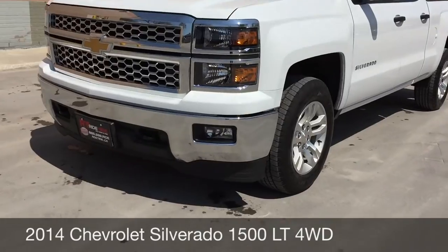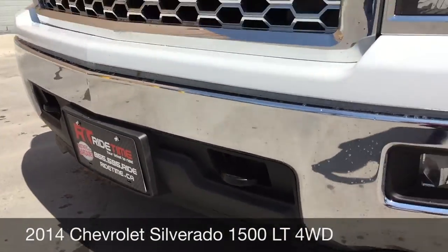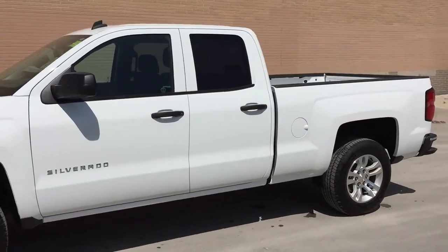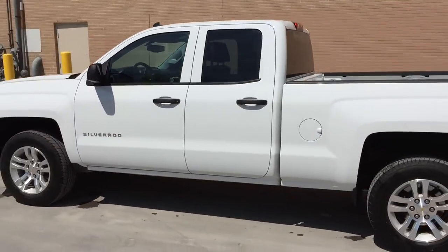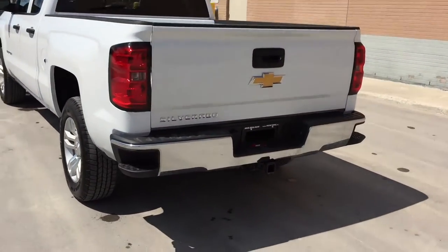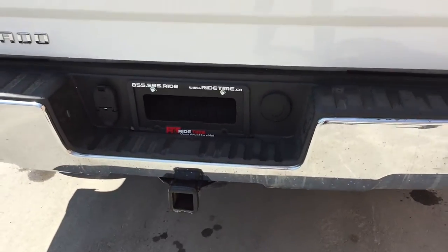To start, I want to show you the fog lights right there, and then there are just some front tow hooks right there. 18-inch alloy wheels are on this vehicle. We got some rear bumper steps to make it easier to get into the bed right there, and we have a trailer tow package right there.